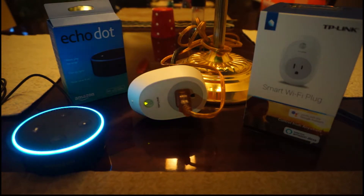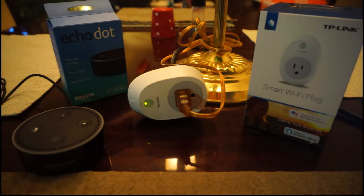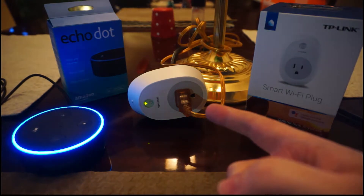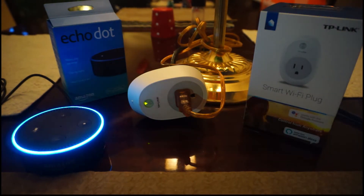Starting discovery. This will take up to 20 seconds. If you haven't already, please enable the Smart Home Skill for your smart device from the Alexa app. Of course, we've already done that. So we'll give Alexa a second to search through all the good stuff there. And hopefully it will find this outlet... I couldn't find any new smart home devices.